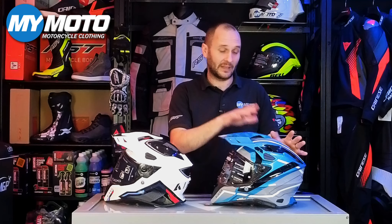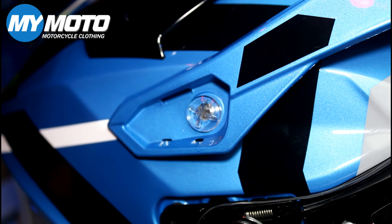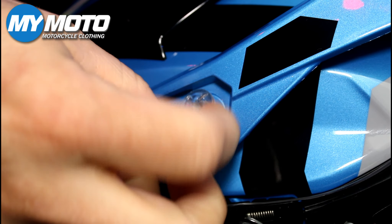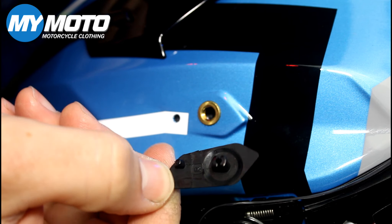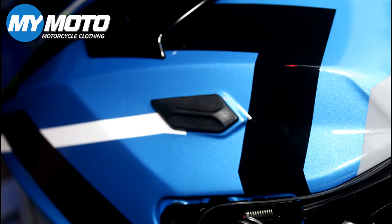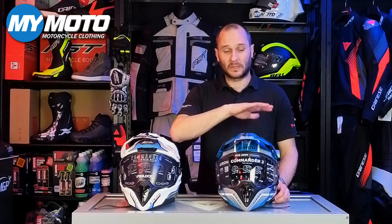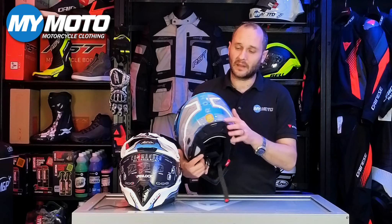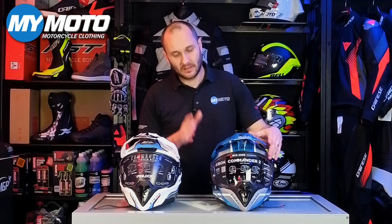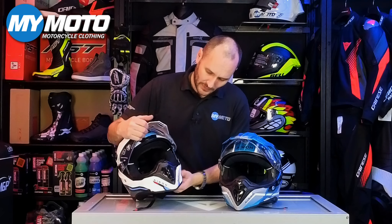Another change with the visor is a new locking mechanism — as the visor comes down you'll see it latches and locks, with a button to release it. The old system was just a catch so it could easily spring back up. Looking at the side plate, this is now a dual-axis visor with a better rubber seal at the top, giving a better visor seal especially in rain. Because of this dual-axis system, as the visor comes down in its final position it draws back onto that rubber seal. The old single-axis pivot had to slide over the top seal, so this is a meaningfully better visor mechanism overall.